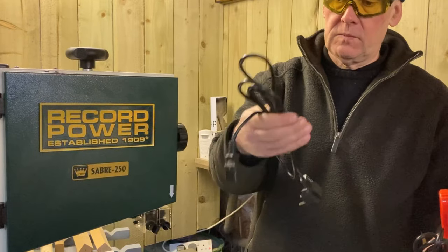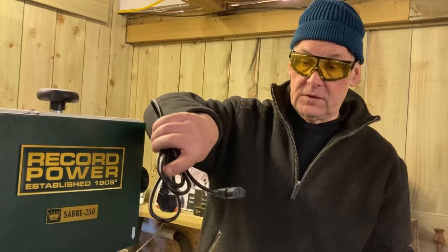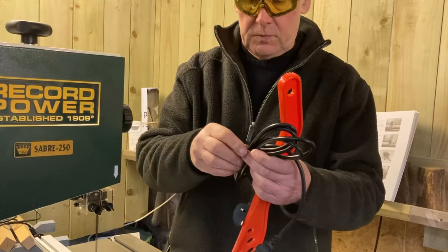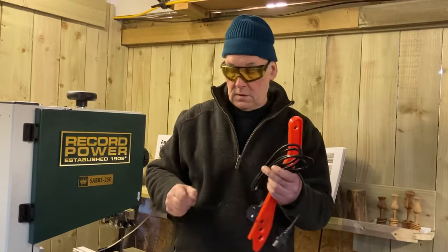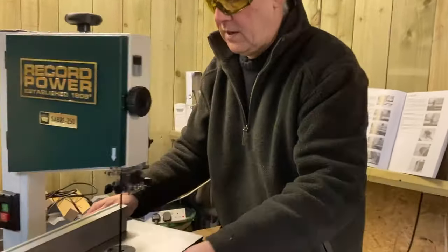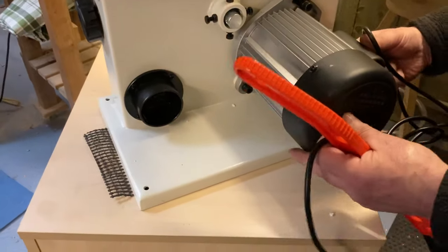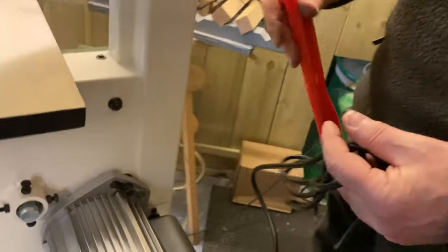I'll actually keep that Continental plug adapter and put it in my bag for when I demonstrate in Europe — it's always handy to have a continental adapter like that, especially as it fits a number of different appliances. This is the one for this country — it's wrapped up in the cable. On the back there's a little socket where it plugs in, just underneath the motor. The kettle plug will plug into here like that, and then we can plug it into the mains and it's good to go.